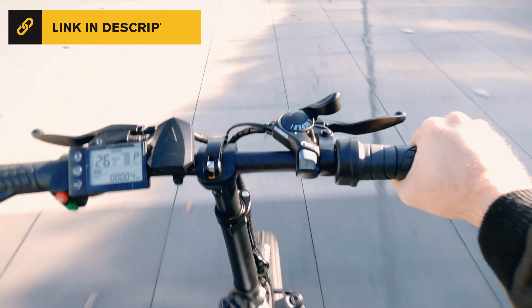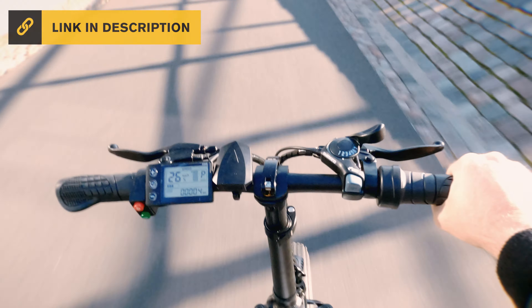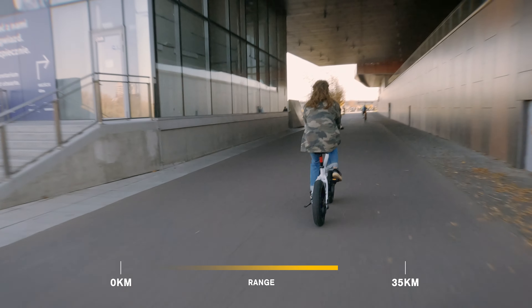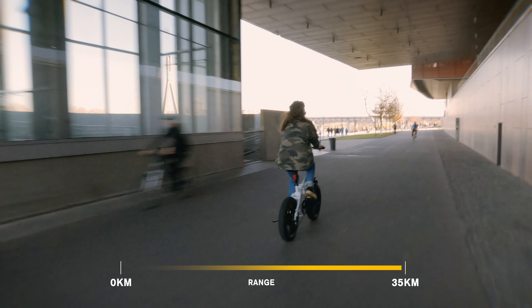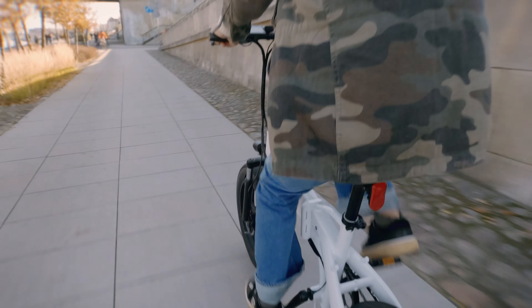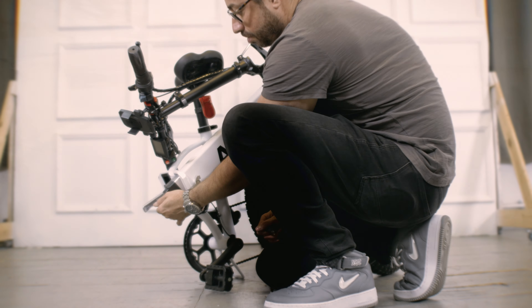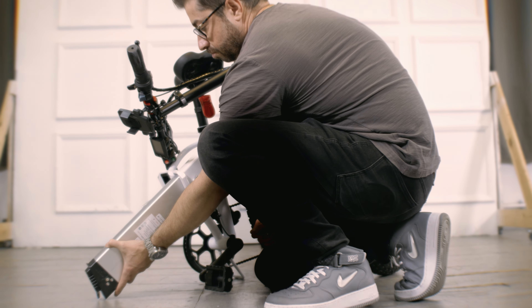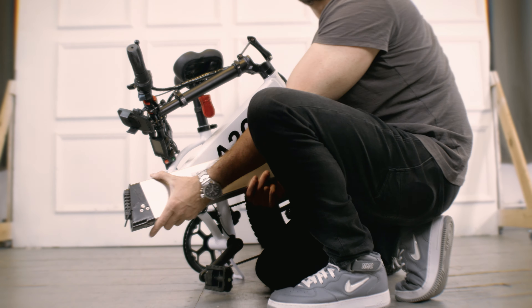To use only pedaling mode or level zero you also need to change the settings — I will add a link with the detailed controller customization in the description below. The range of the 36-volt, 10.4-ampere-hour battery is approximately 35 kilometers on a single charge. You can extend the range by cycling together. Charging time is about six or seven hours. Buying a second battery pack is good for anyone planning a long journey.